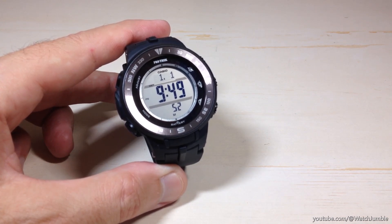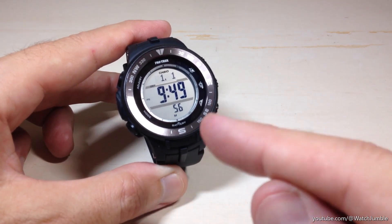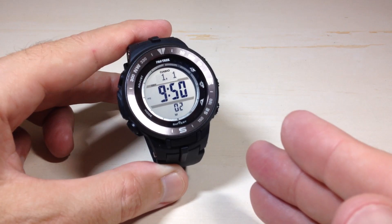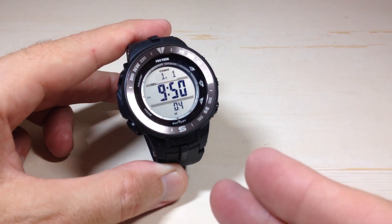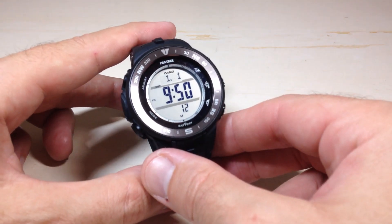So now my world times and my sunrise and sunset time should be correct. It doesn't mean necessarily that my current time will be correct — you might have to go in and adjust your time settings as well. But once you adjust your time settings so your current time is set correctly, everything else will follow in line and be set correctly. Pretty simple stuff. I hope the video helps. Thanks for watching.